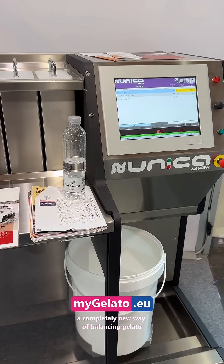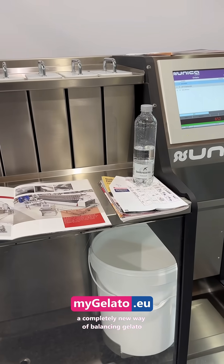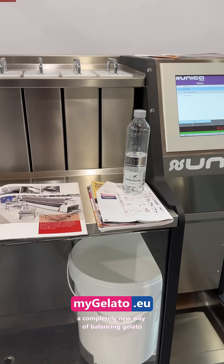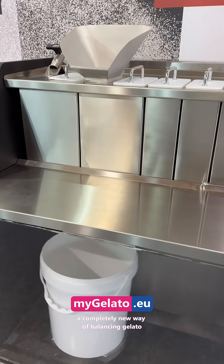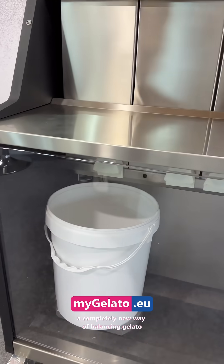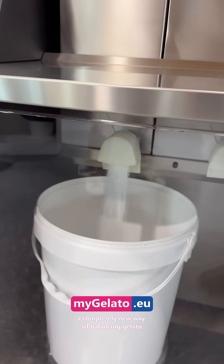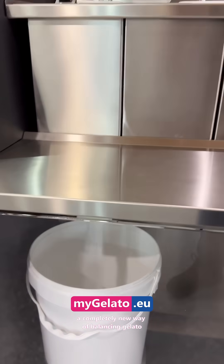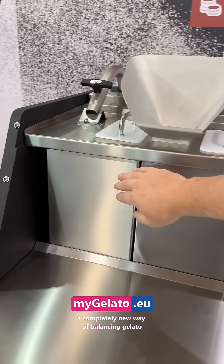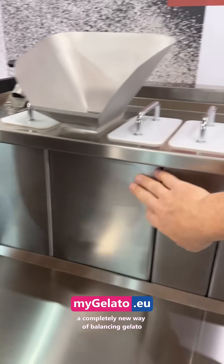This machine does the dosage — whether you do gelato, variegato, pastry, or you need to reproduce the whole process. You can set exactly how much of each product should go in. It's very easy. Roberto, what's the capacity of it? 24 liters.